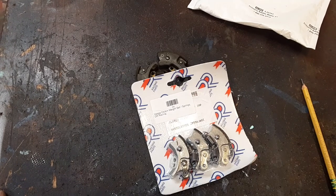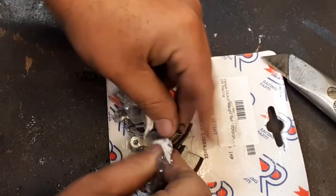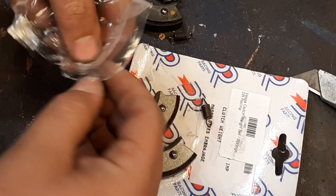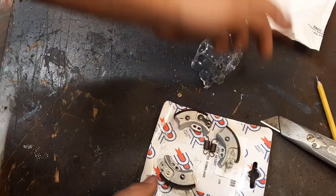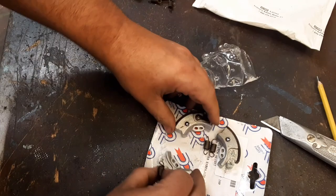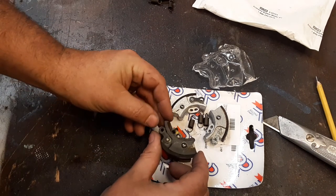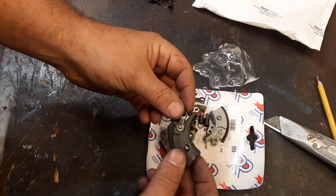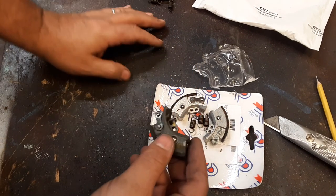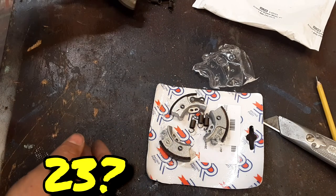Let's get this out of the package. Got one more spring here. It says 'racing clutch' — I don't know what that entails, but hopefully it'll last. The moped is a '97, so it's about 27 years old. Let's see if this new one will last another 27 years.